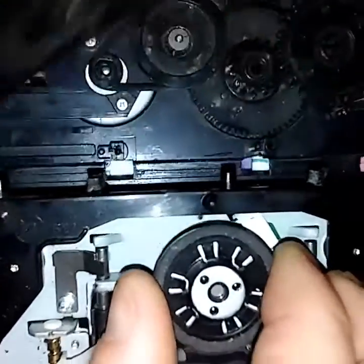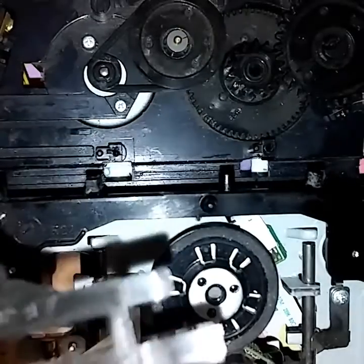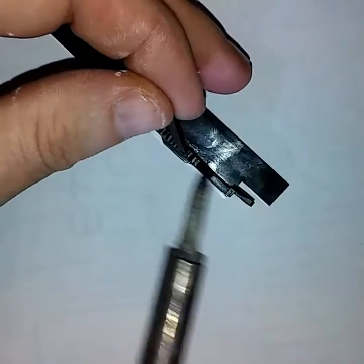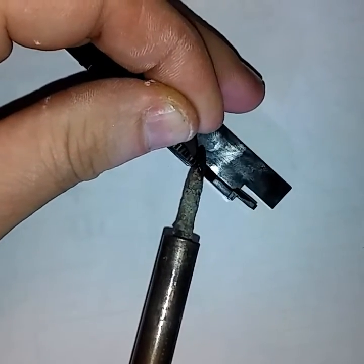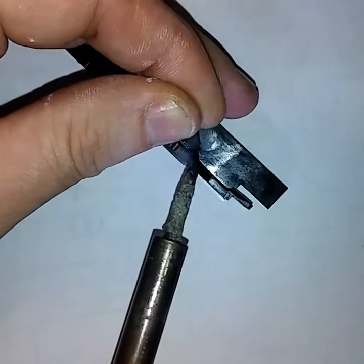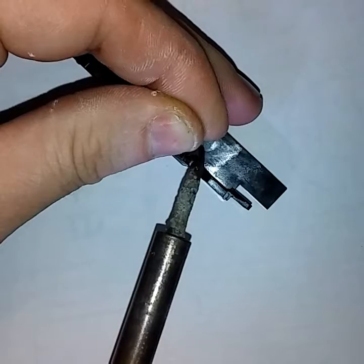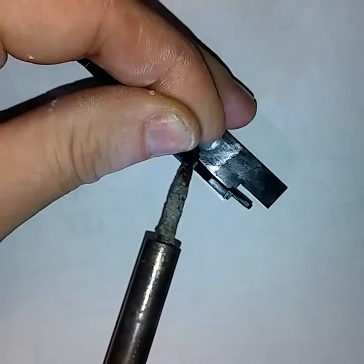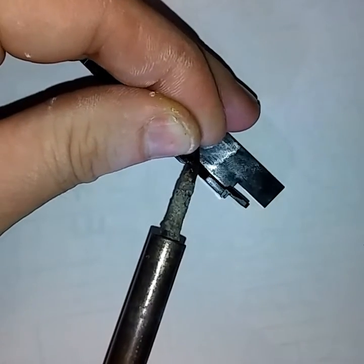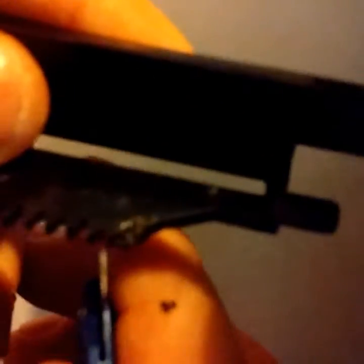Kind of push it to one side and then the other, then pull this whole thing out. Next we're gonna fix that little tooth. What I like to use is a soldering iron — I have kind of a cheap one I like to use for plastic, you don't want to use your good electronics one for this. Get the iron nice and hot and melt some plastic in there, get it flowing off your piece and push it onto there. Don't put too much because you're gonna have to carve it back off.